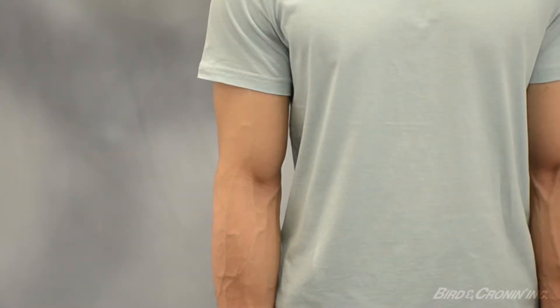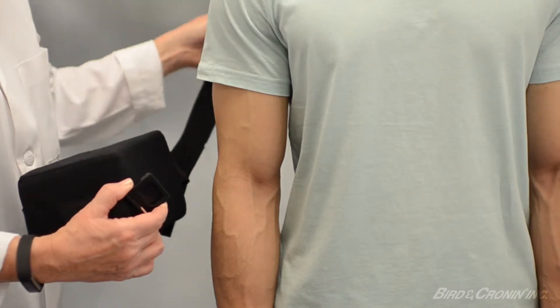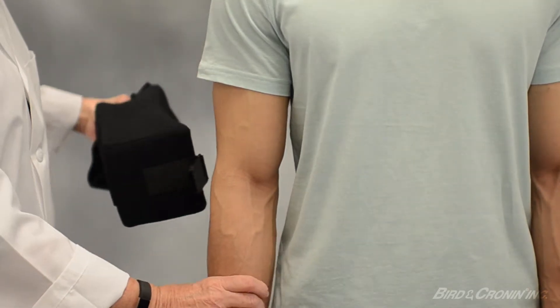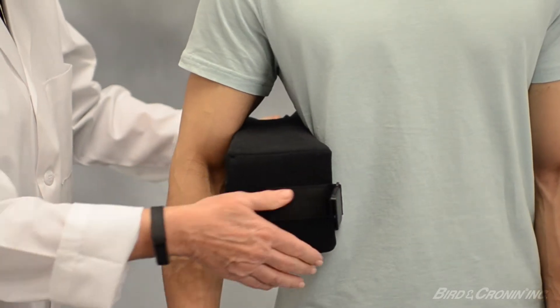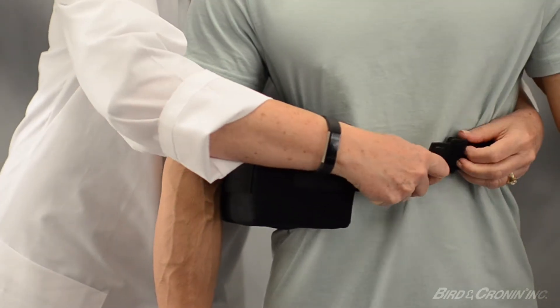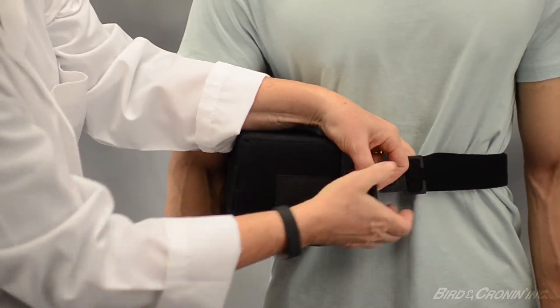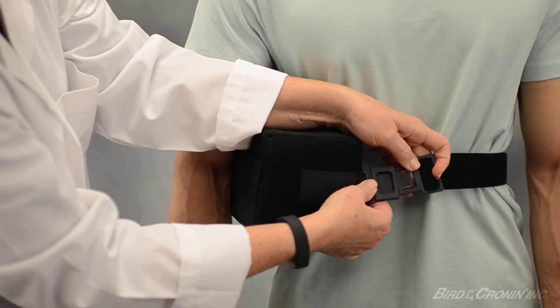We will begin with the abduction pillow application. Release the buckle on the waist strap. Place the pillow between the affected arm and the waist, making certain the buckle is in the front for patient access. Wrap the strap around the waist and attach to the pillow by securing the buckle.